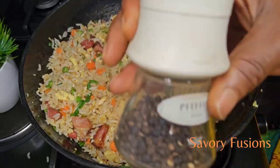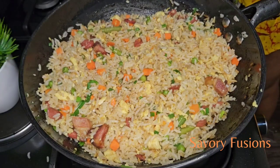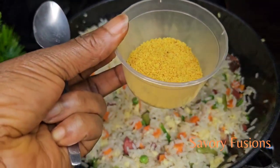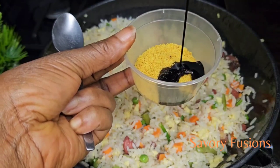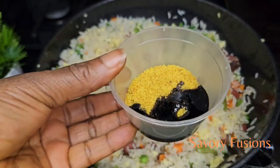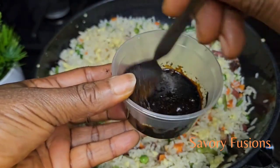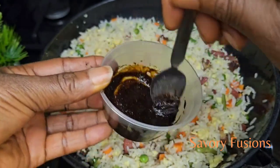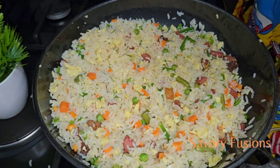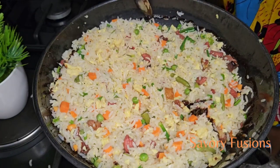I will be adding some black pepper. After stir frying on high for five minutes with all the veggies, it's time to add some flavor. We'll season with half a teaspoon of soya sauce plus chicken seasoning mixed together. We're going to mix them together and put it on the side of the wok, not directly inside the rice but by the side of the wok, and then give it a very good mix.